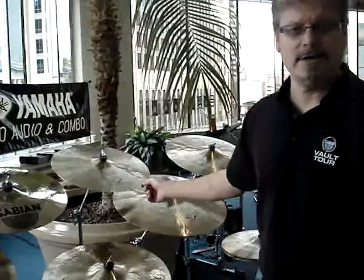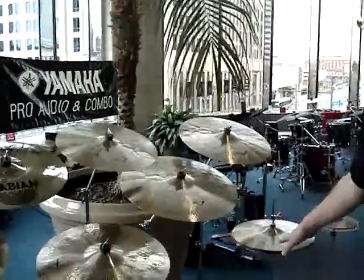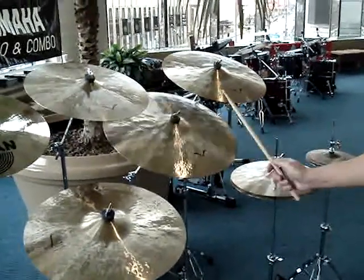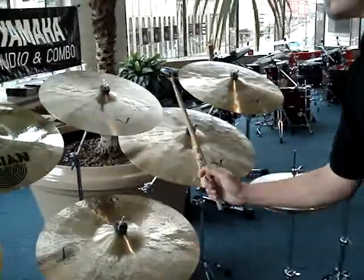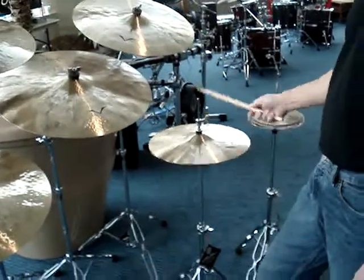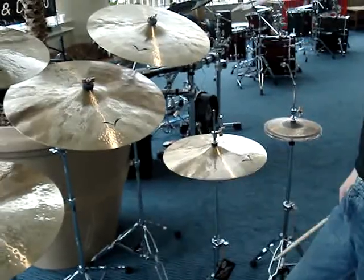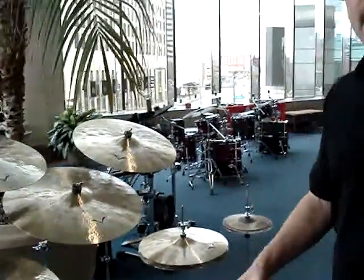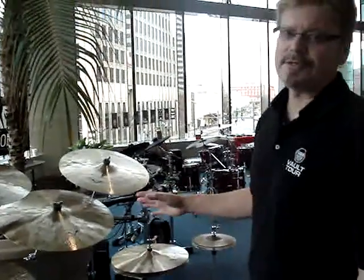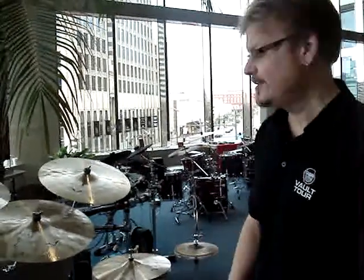So this year we came out with the 16 and 18 inch Artisan Crash — very thin, extremely heavily hand-hammered, very complex tonal sound. We also came out with 13, 14, and 15 inch Artisan hats. They have a nice foot chick, but you still get a nice dark, complex sound out of the hat. They all blend very well together and are very versatile cymbals. Right now, Chad Smith from the Red Hot Chili Peppers is playing 15 inch Artisan hats, so it's not just limited to jazz players.